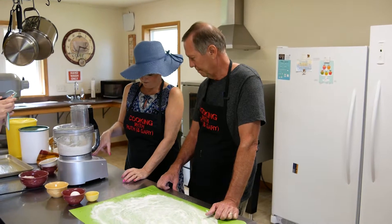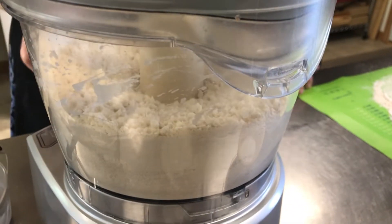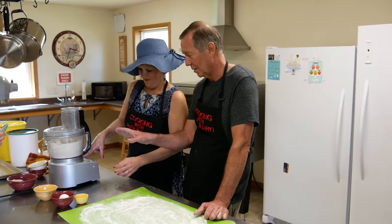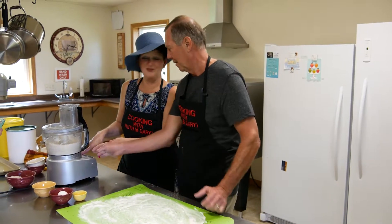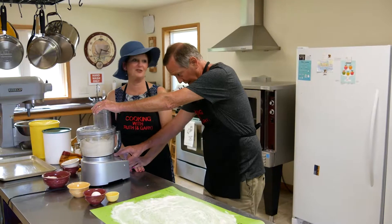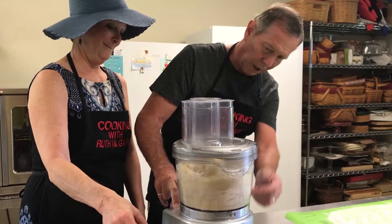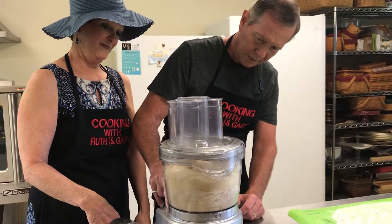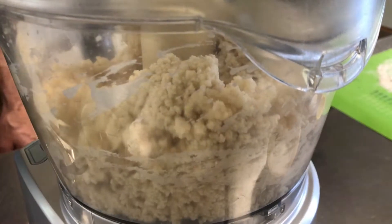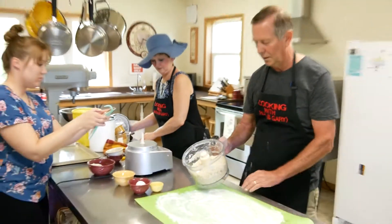You want to pulse it just enough so it comes together. Notice how Ruthie is asking me how to do this — I am the scone maker in this operation. She took over the camera today. We're just going to keep going until it gets a little clumpy. You can see it's getting crumbly and clumping up nicely — clumpy and pasty is exactly what you want.